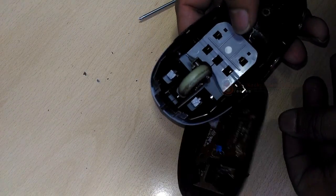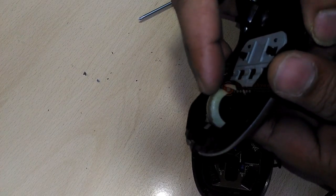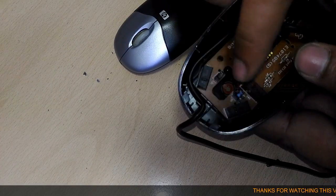The scroll wheel at the front of the mouse is mounted on a switch mechanism that detects both how much it's rotated and whether you've pressed it.